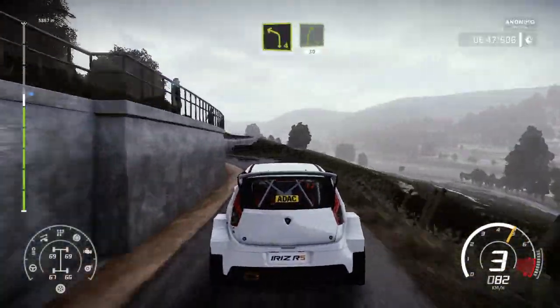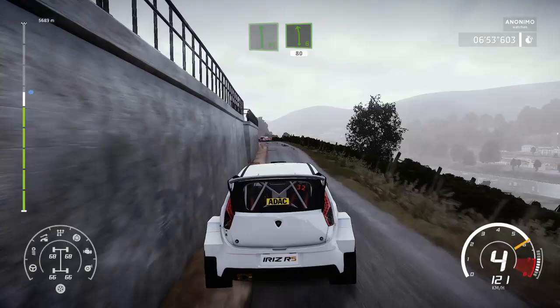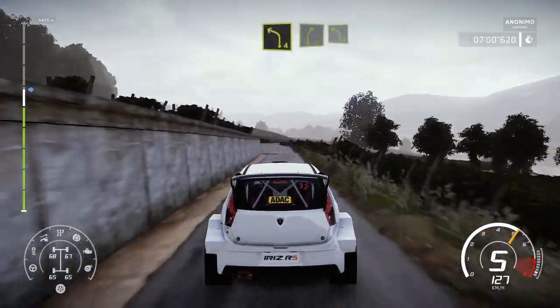And right 5, 30. Keep middle, jump maybe into flat left. And left 6, 80. Keep middle over crest, 50. Left 4, keep into right 5, and left 4, short.